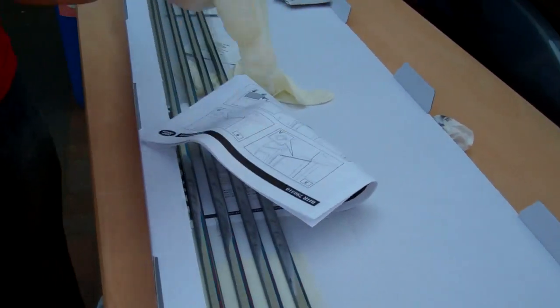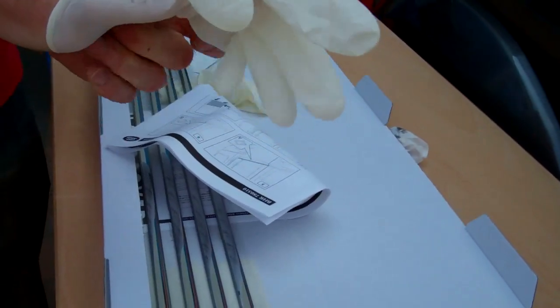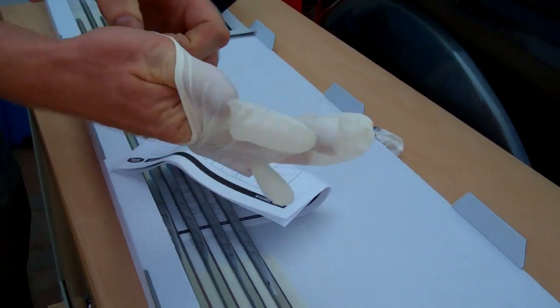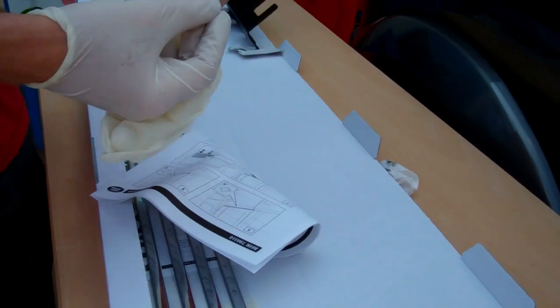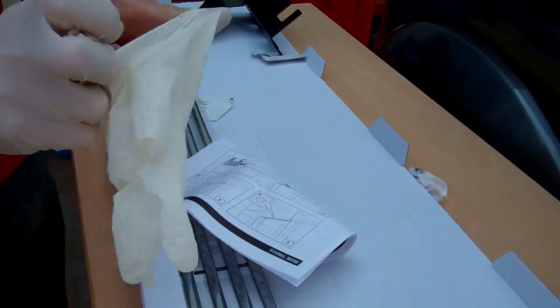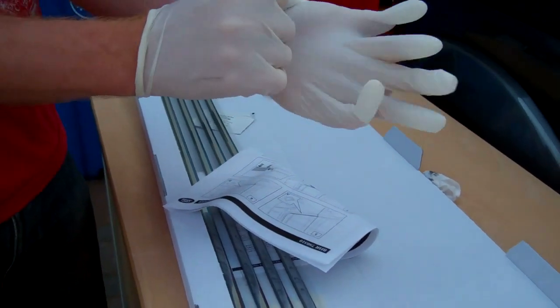What I'm going to do is put a pair of gloves on for this because the adhesion promoter is pretty vile stuff. Sticking on to rubber can be problematic, so by using the adhesion promoter it makes it a little bit better.